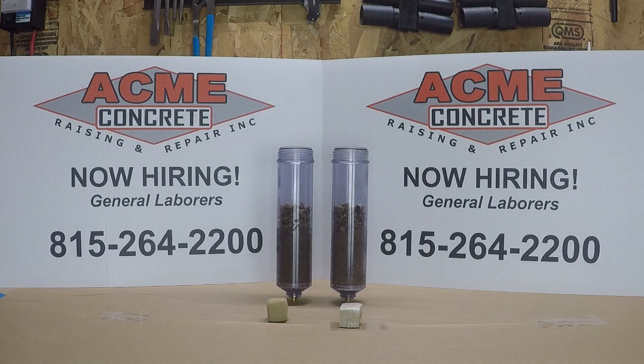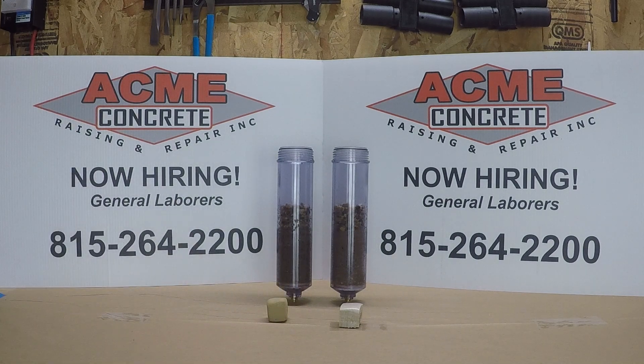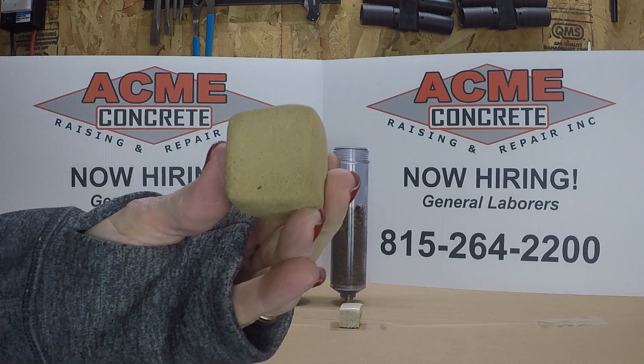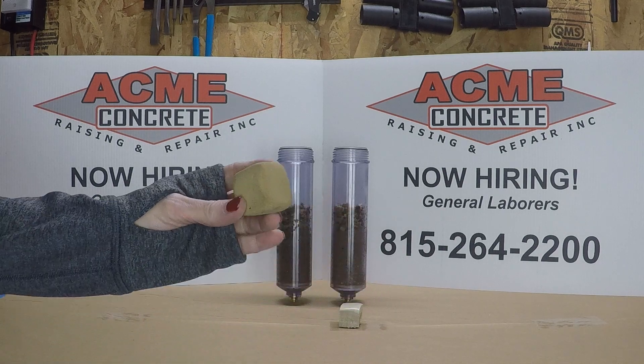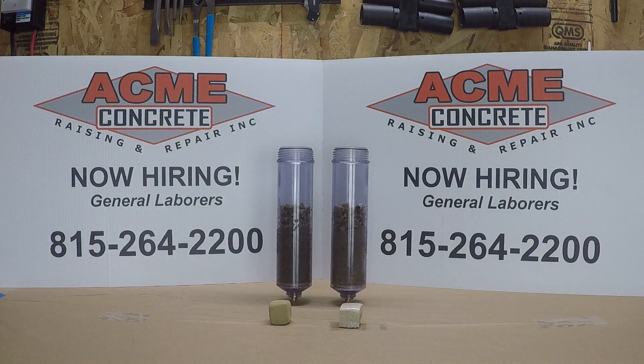Erosion is one of the top reasons concrete drops or sinks. So what's the best material to raise concrete and help prevent it from dropping again — polyurethane or mudjacking mud? In a controlled environment, we're going to test the effect of water erosion on equal parts of polyurethane and mudjacking mud. Using mudjacking material collected from the mudjacker's worksite, we formed a cube and allowed it to fully dry for maximum strength. Mudjacking mud takes 24 to 48 hours to fully cure.